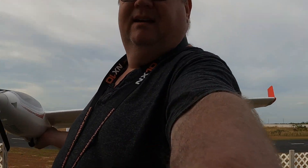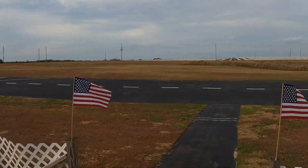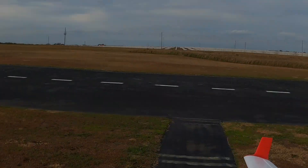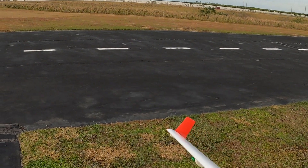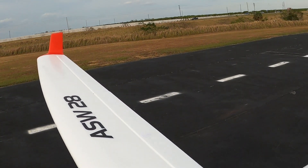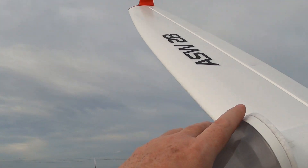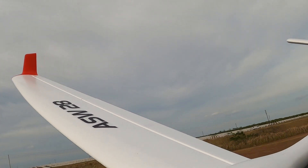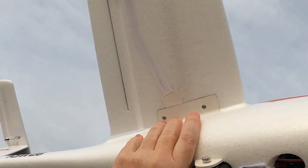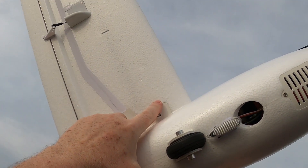What do you say we take her up? Let's do the maiden on this bad boy. Now it's very windy — wind is out of the southwest, so basically that way. I'm running a 2200 4S; she calls for a 4S. I've got the battery positioned right there underneath, kind of forward, because I want the CG a little bit forward — I want her a little nose heavy.